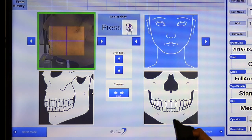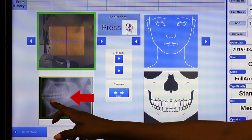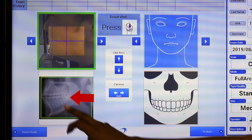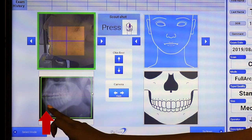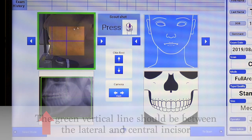Secure the patient's head by using the headband. Take a sagittal preview by holding down the exposure switch. Once the sagittal preview appears, verify that the green horizontal line is parallel to the patient's occlusal plane and that the green dotted vertical line is running through the centrals. Make adjustments as necessary.